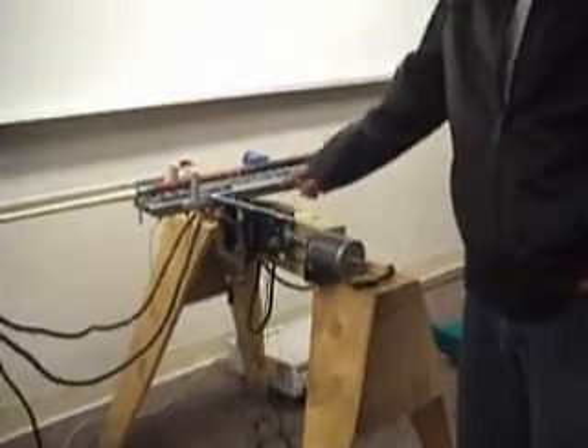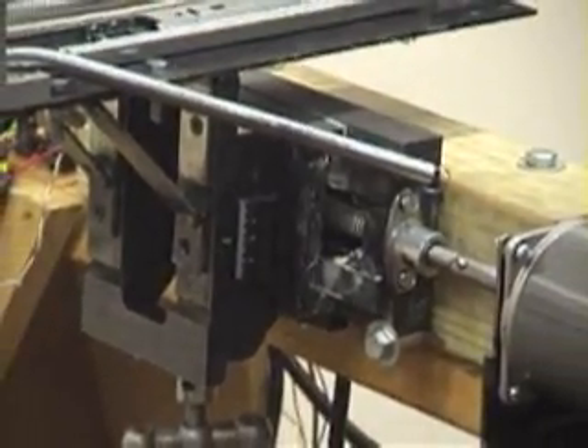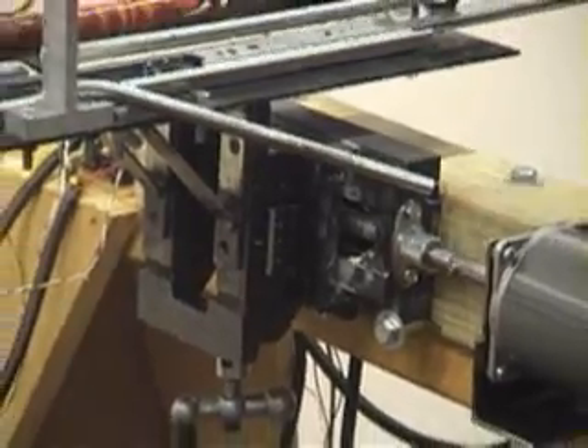There's a ruler that shows you how far we're going up and down, and we have a stepper motor that moves left and right. Each movement is one millimeter, so we're able to move and offset so we can test in different ways.